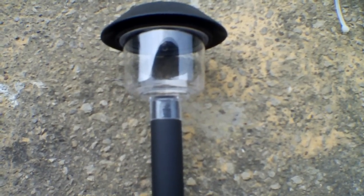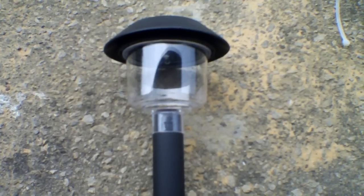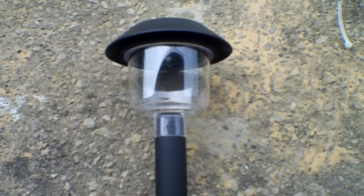Greetings YouTube viewers. Today I'm going to show you how to convert a regular garden light, solar light, to a fence light.